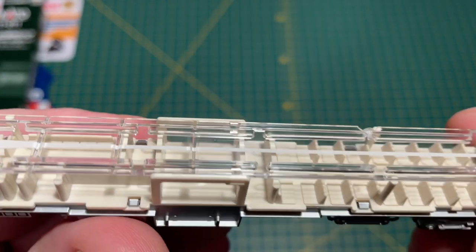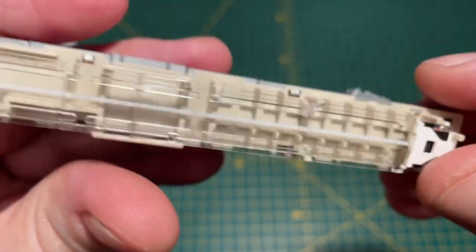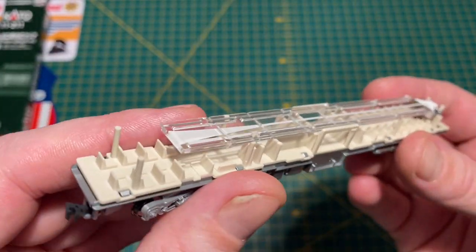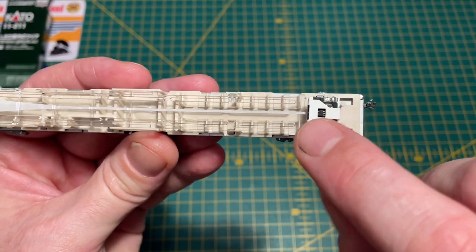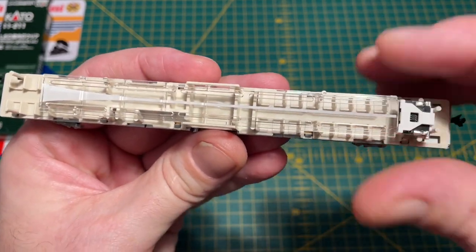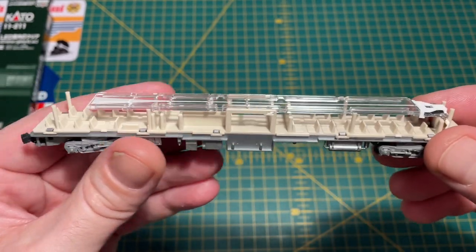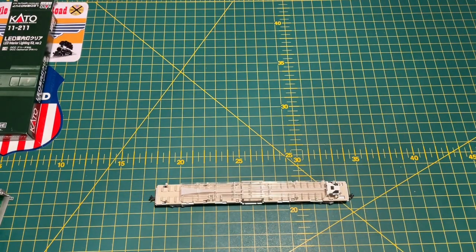The tabs are located either side and that is it fitted. You can see the LED will shine and the light will travel through the diffuser line and light up the whole coach. What I'm going to do now is move across to the layout, power it up, and see how it looks.